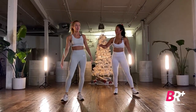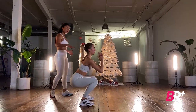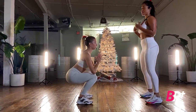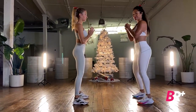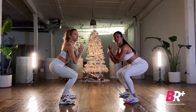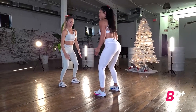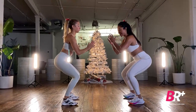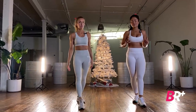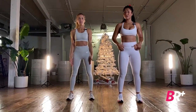A common movement error: we tend to see people rounding through their shoulders like turtles. We want to maintain a nice proud chest. If you find that as you come down really deep you tend to round forward, decrease your range of motion — it's okay for your squat to end higher up. Eventually we'll get you into that nice deep squat while keeping the chest proud.